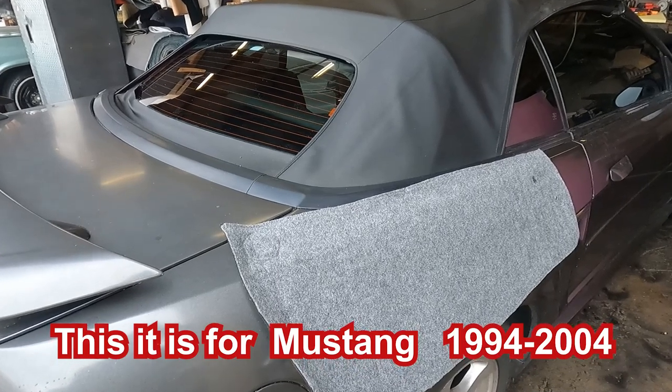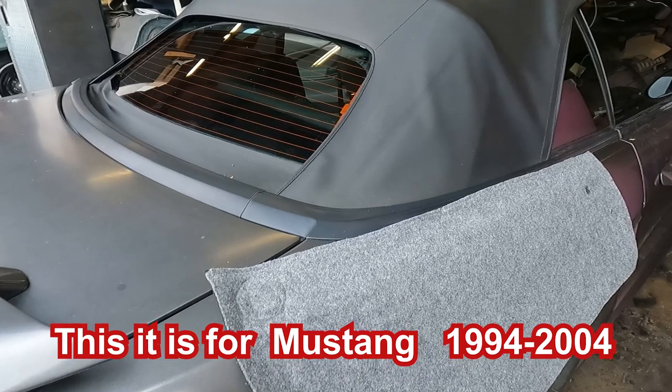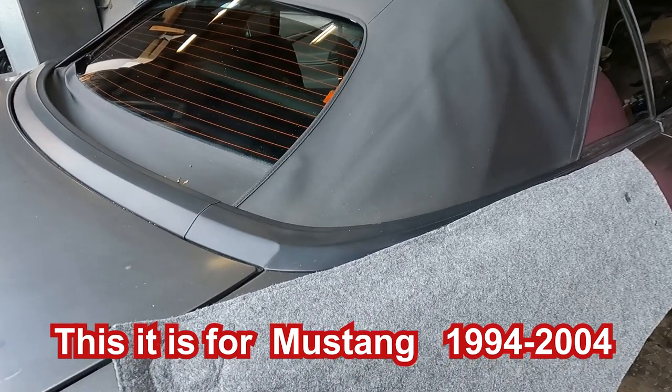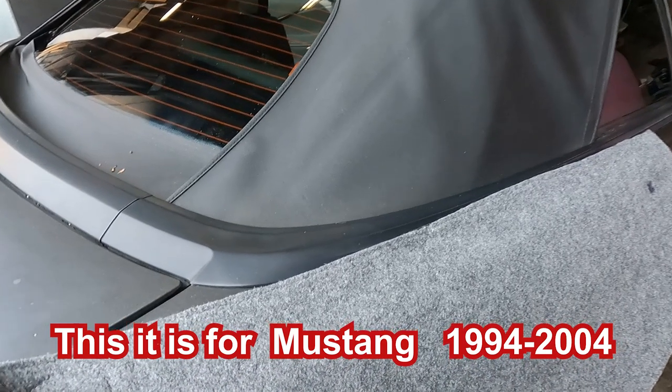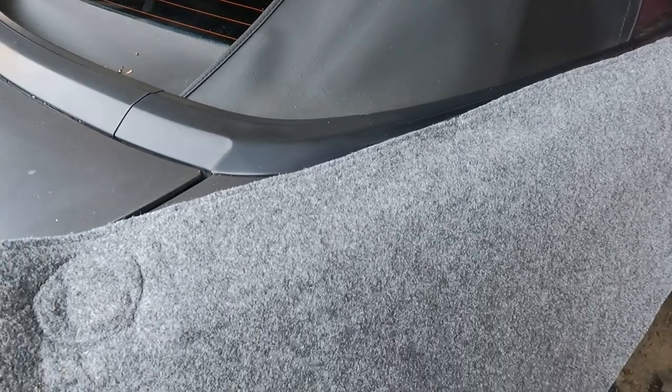Hello, welcome back to my channel. In this video I'll give you a basic idea of how you can replace the rear window for a 1994 Mustang convertible top. You can apply the same technique from 1994 to 2004.